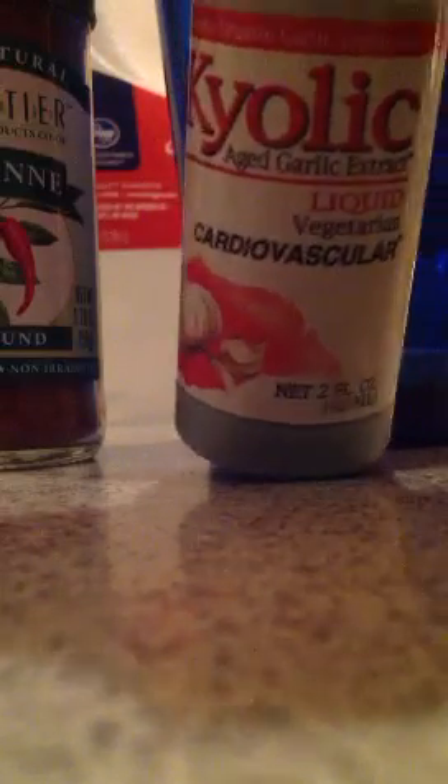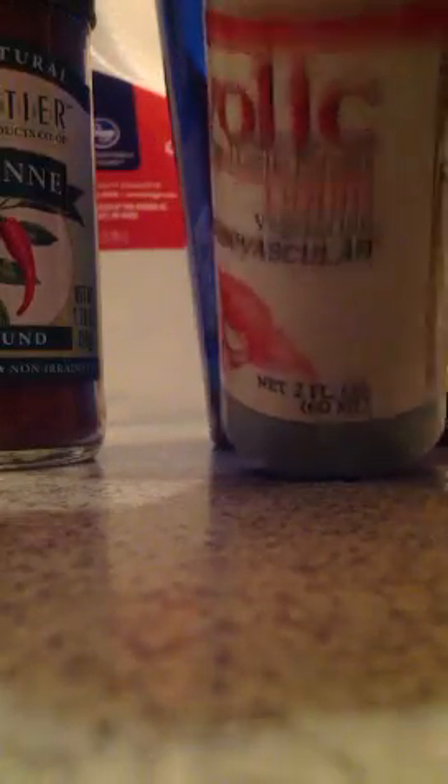Next is the Kyolic, which is a garlic extract that's odorless, tasteless, and still has all the same properties. I'm going to put 10 drops of that in there. Next I'm going to add my cayenne pepper — just a shake, because that is spicy, spicy.